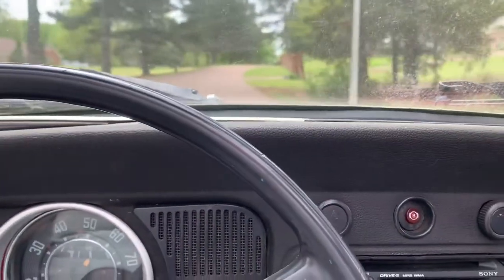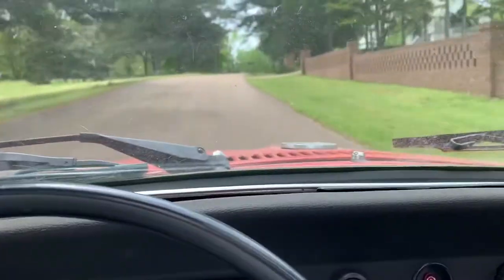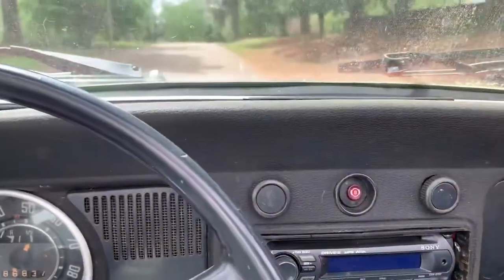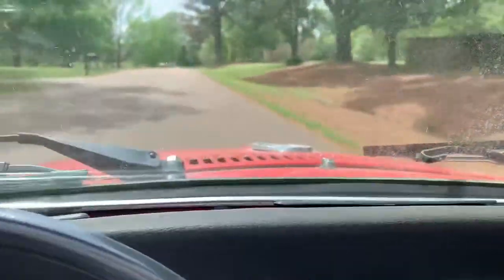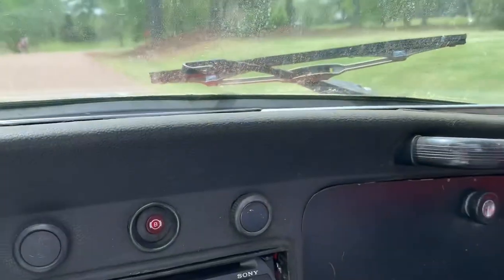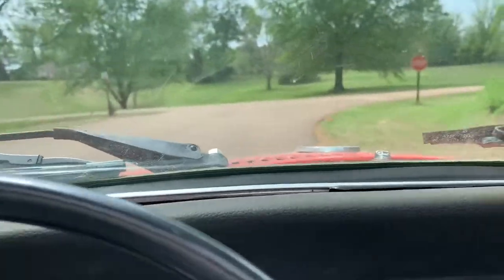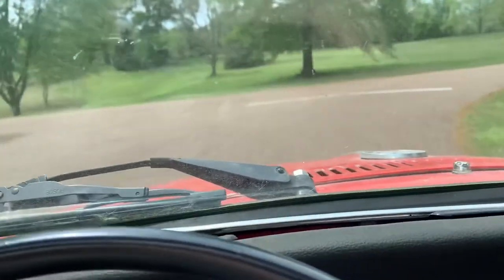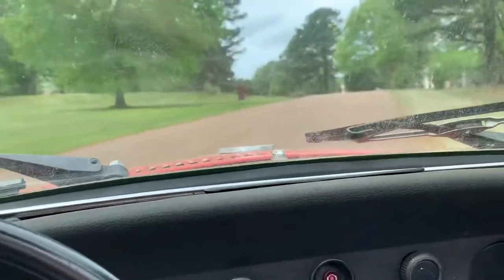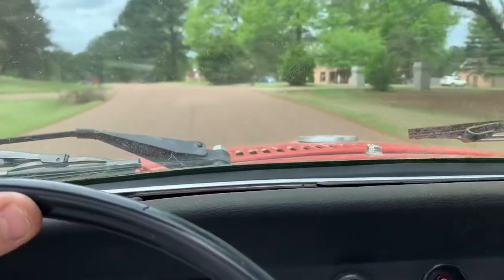Alright folks, I just unloaded this cute little Volkswagen convertible, driving it around the neighborhood. And this is the last time this little cute bug is gonna be driven until it's completely restored. It barely has any brakes on it right this minute, but it sure runs good.